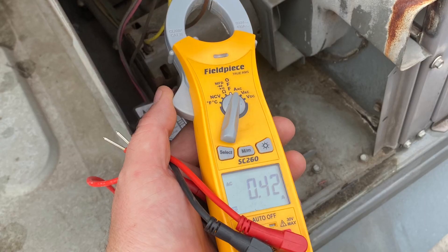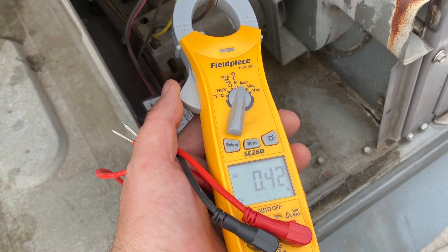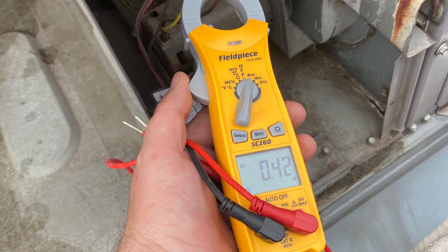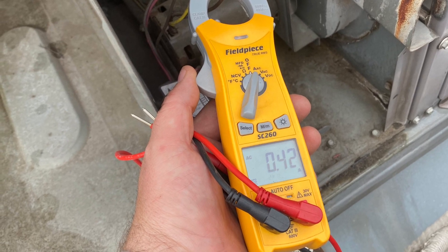So I did the old Crestline control fuse reset, and boom — an inducer came on. It's definitely breathing air. Hear the igniter — it's popping off, it lights up. Gas valve goes in. So yeah, it's making heat.